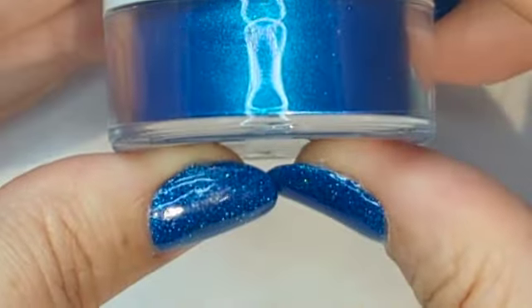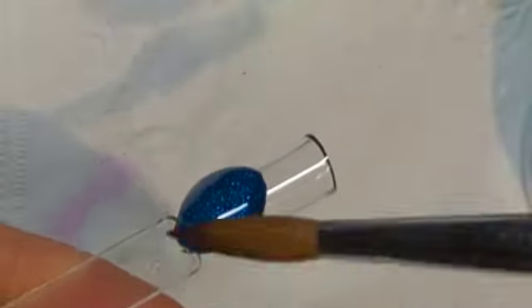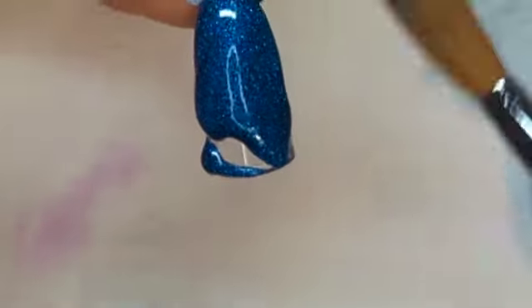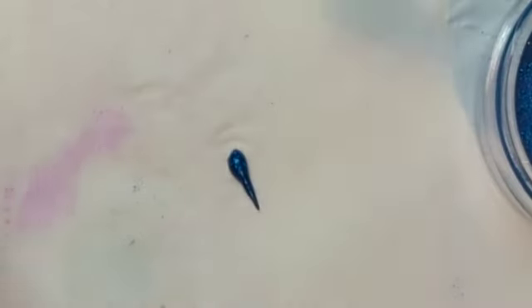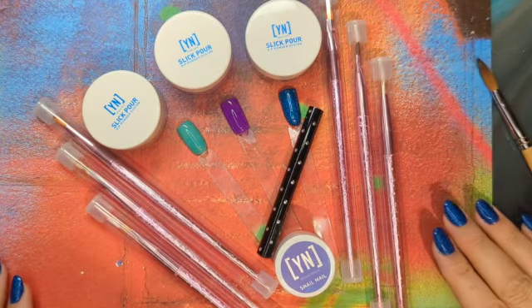Last but certainly not least, we have Jazz Note. This one I thought worked the absolute best. Quite frankly, the first one — Jade Smoke — that was more user error than anything else. The first nail of the day is never as good as the last nail of the day. Jazz Note worked beautifully. I had way too much on my brush, but this one worked a little wetter than the others. Just know that each one's going to have its own little how-to and what it wants to do. This was my little mini haul for you.